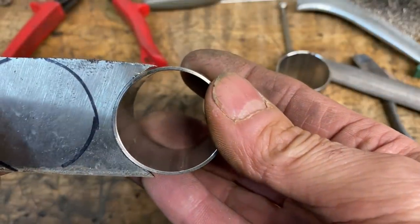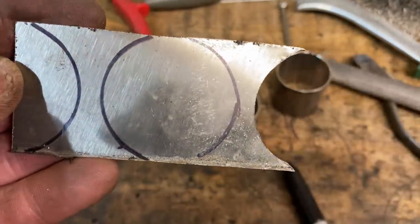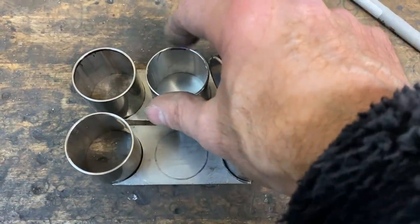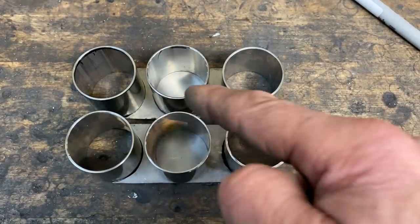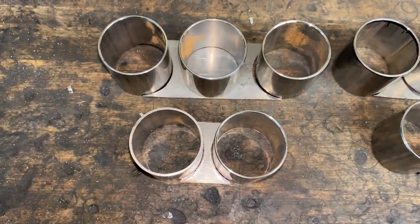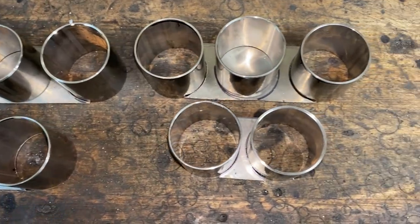That's the first one filed to size and it fits perfect — I'm really pleased with that. So now we can get on with the other end. With all four ends cut and filed to size and fitting nicely on the piece of pipe, it's time to centralise the centre piece and weld them in place. I also finished the side of the collector where there's two pipes — this is just a simple case of cutting and filing.